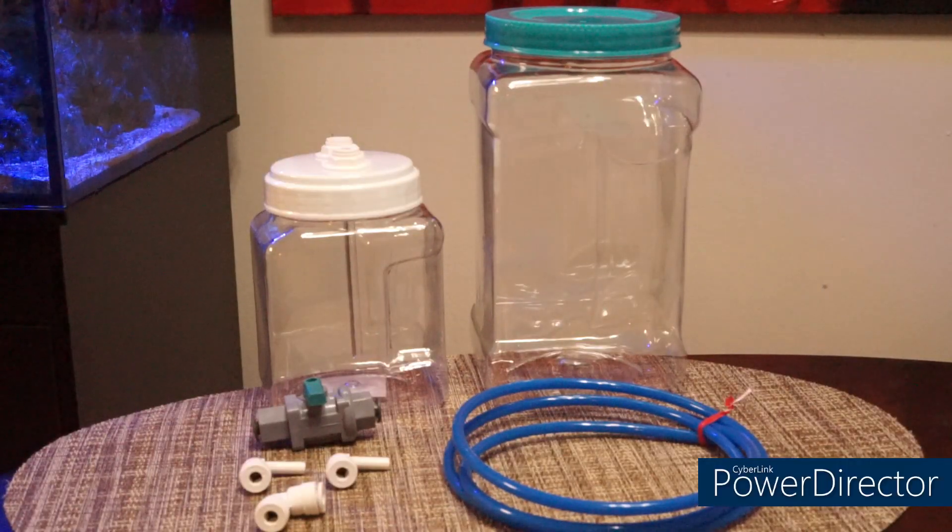I decided to go with a smaller container because I don't think that what I'm going to be dripping is going to be that much, to be honest with you. It's a small tank - it's a Nuvo 40, a 40 gallon. I got these two containers over at the dollar store, the Family Dollar, and to be safe I bought the small one and a bigger one. I do not foresee that I'm going to use the bigger one - that would be for a lot more kalkwasser for a much bigger water volume. So I'm going to start with this small one.